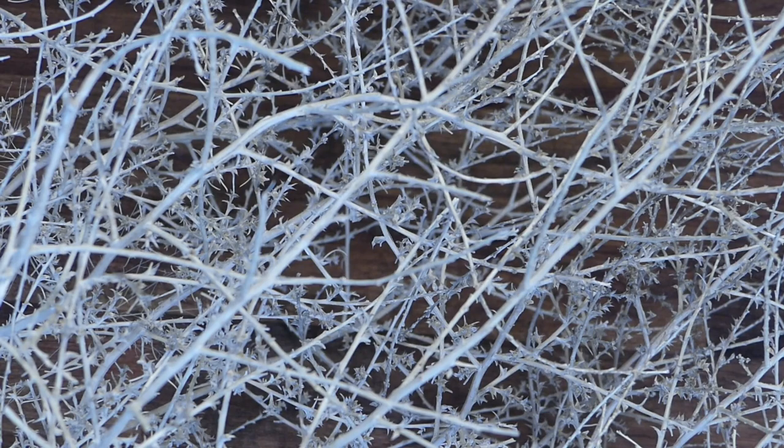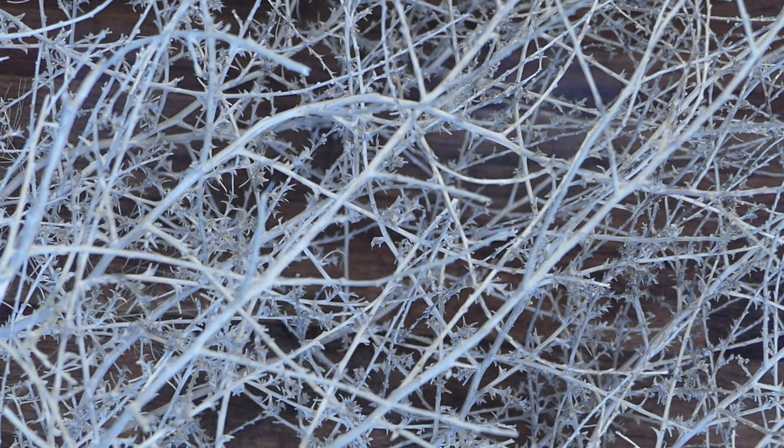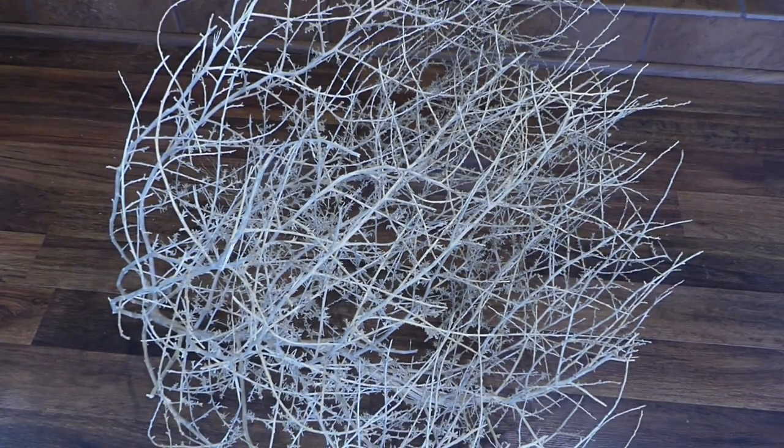Rattan, cane-webbing, raffia, and other fibrous textures are trending this year, which makes a simple item like tumbleweed the perfect natural accessory in your home decor.